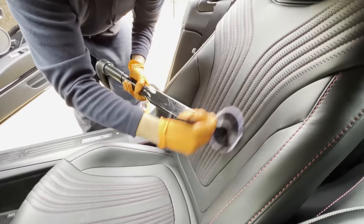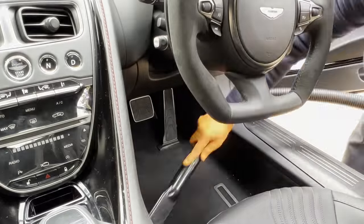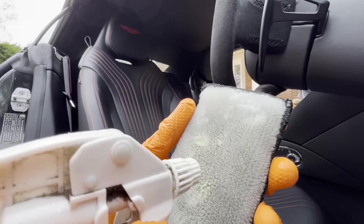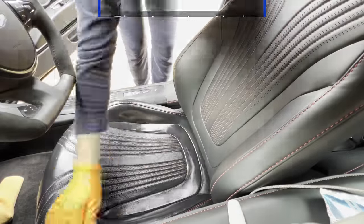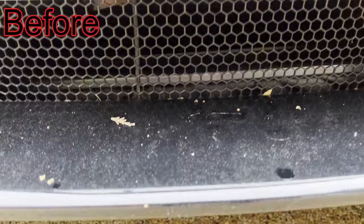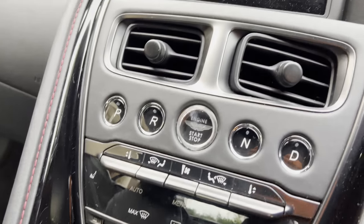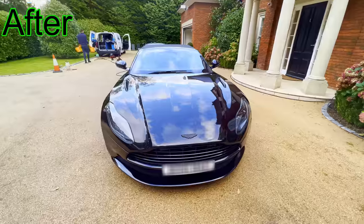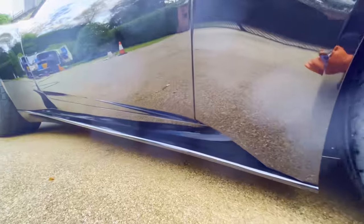Let's detail this stunning interior. Now check out these incredible before and after results. As you can see, this Aston Martin has been completely transformed as it now looks like a mirror.